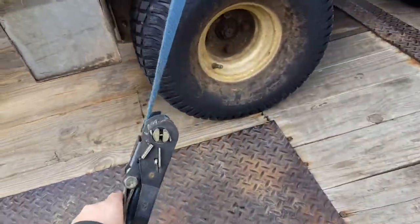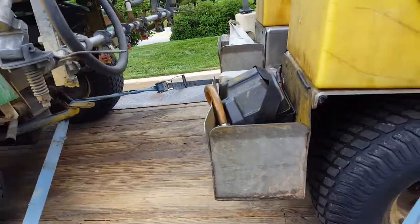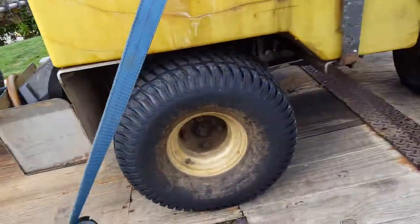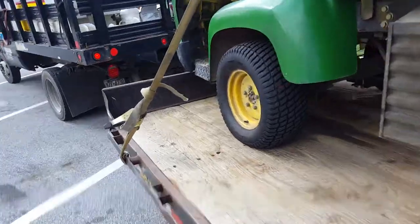These straps aren't in great condition. You do want to make sure your straps are good. The twists in them isn't great — that's probably a citation right there, so before I get out of here I'll change that around. But that's how I strap down my machines; it's how I've been doing it for a decade.